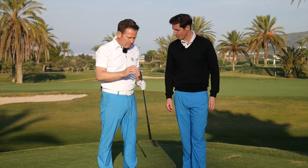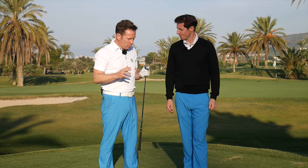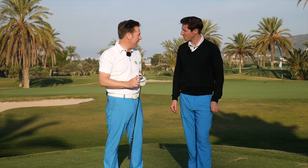Welcome to Better Golf. I'm Paul Dyer and I'm Ian Holloway. Ian, pitching. I think first of all, before we even get down to pitching technique, let's get one thing straight that's been bugging us for a long time — chipping and pitching: what's the difference?